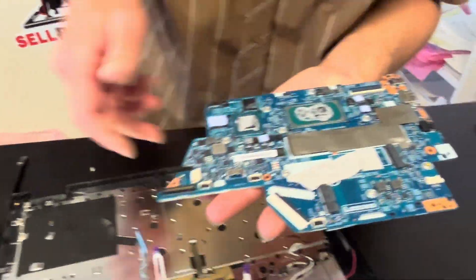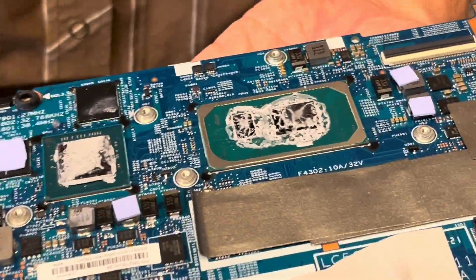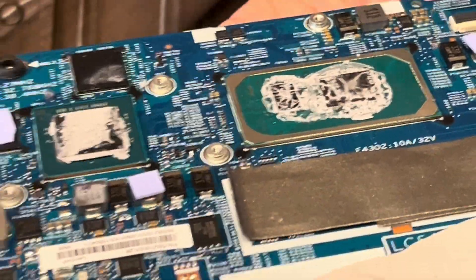The motherboard is out. Here we have the processor and the GPU — they are both soldered onto the motherboard, so if these don't work you have to replace the whole motherboard. Here we have the part number for the motherboard.